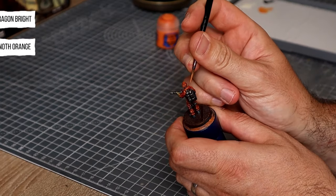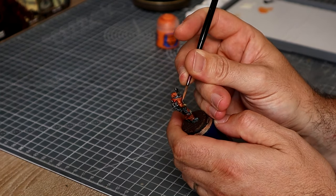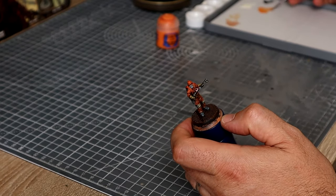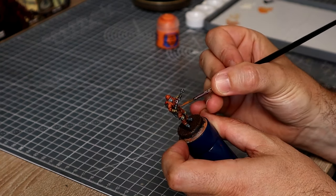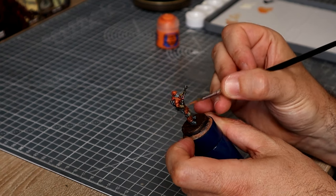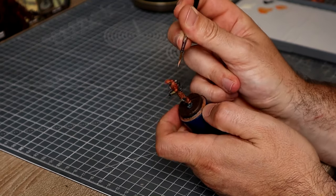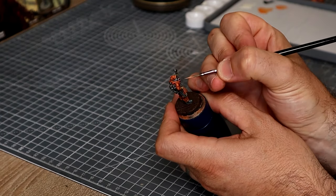For the jumpsuit itself we're going to do some really simple highlights, starting with Fire Dragon Bright. I'm using Citadel colours because I have a lot of them and they're most readily available globally — though they wouldn't be my go-to choice, so use whatever you prefer. We're going to pick out all of those raised edges across the figure, leaving the Griffhound Orange in all of those recesses. When we're done with Fire Dragon Bright, we'll then edge highlight the absolute brightest points on the upper half of the figure using Lucanath Orange — so the peak of the cap, the very tips of the shoulders, that kind of thing.